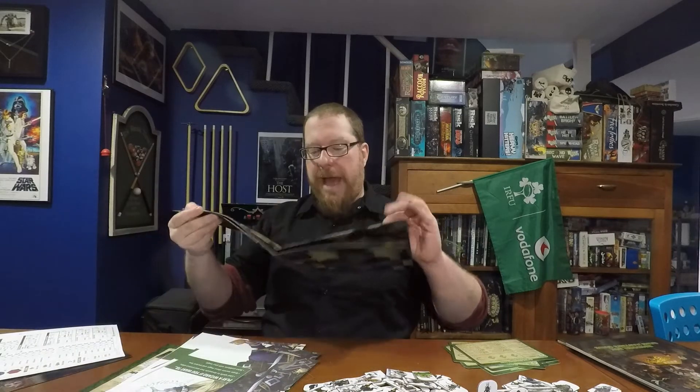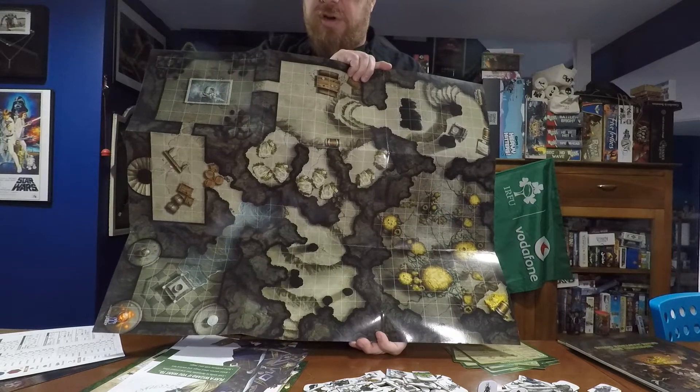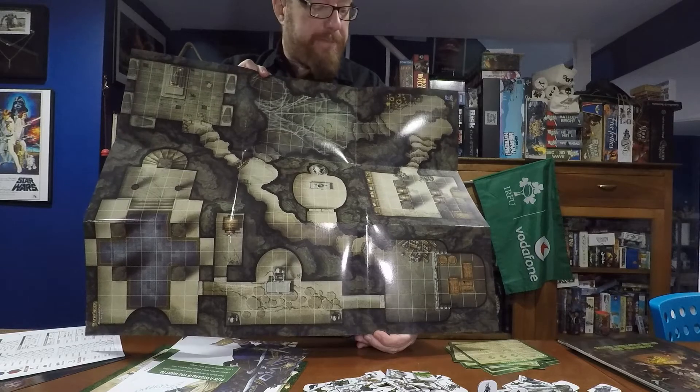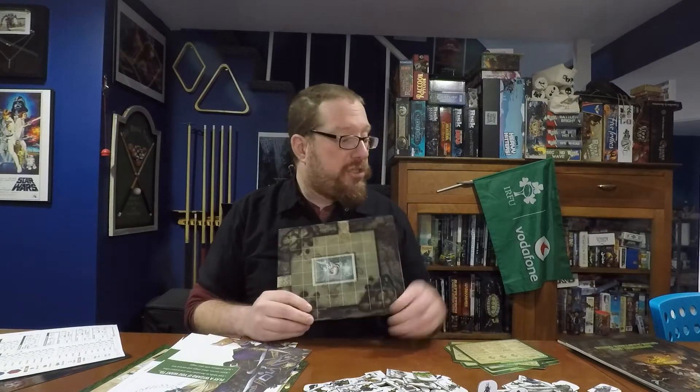Next we have the map. It's two-sided and specifically for the adventure that comes in this starter set. I'm going to show you both sides because it's absolutely gorgeous — Paizo knows how to make maps. They make amazing maps for Pathfinder and for role-playing games in general. Even though I'm not going to be running the starter adventure since my players are already level 5, I'm going to use this map right away for dungeon crawl games. This is a great set of rooms for dungeon crawls.